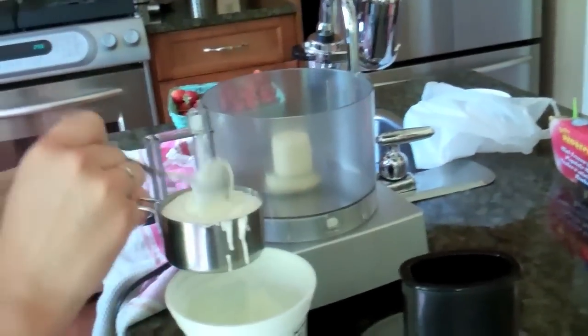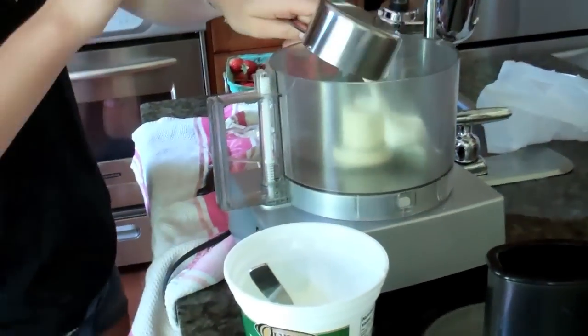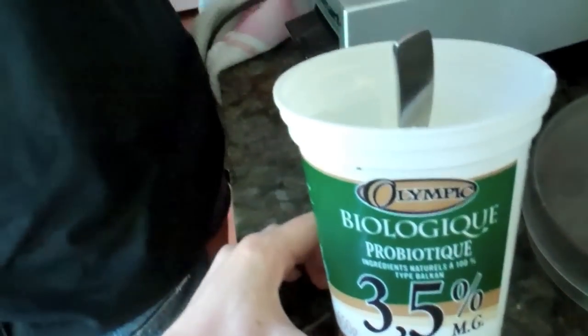We're going to make delicious popsicles and I'm so excited! Today we're making strawberry yogurt popsicles. What you're going to need for this recipe is some whole milk yogurt — we're using 3.5% organic plain yogurt.